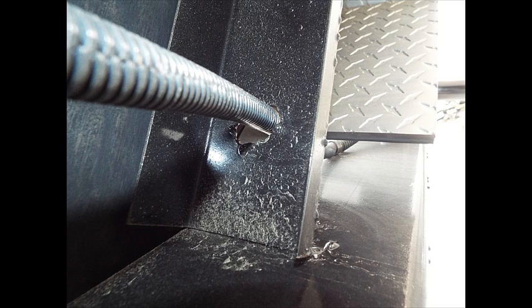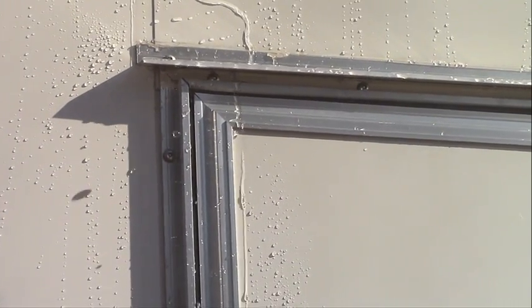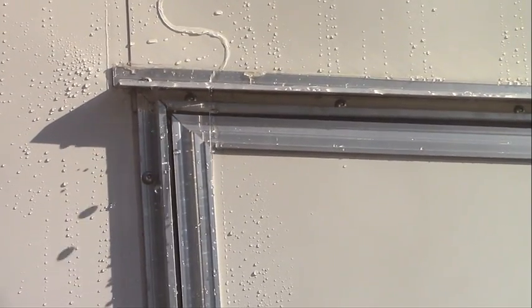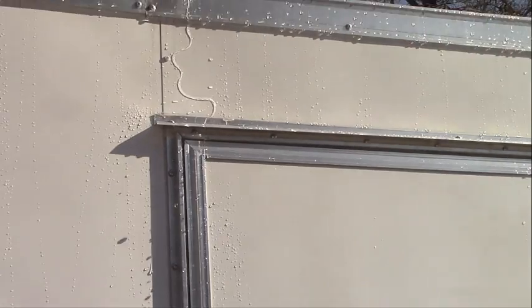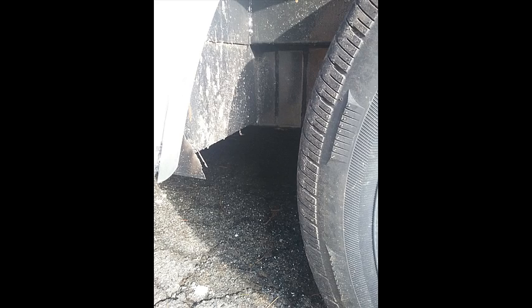Does it come with drip trim or trim molding? In other words, when it rains, is water going to run inside the trailer? You need to take that into consideration as well. A lot of people forget about the drip trim and water ends up getting inside their trailer.